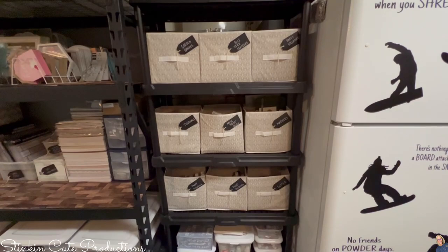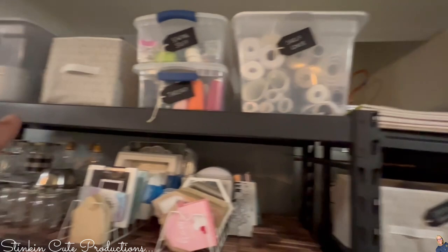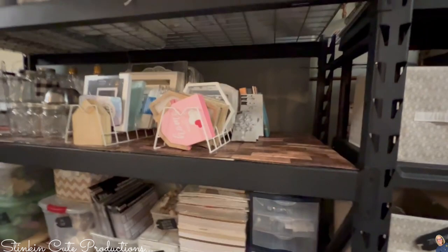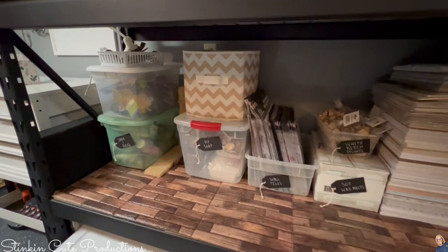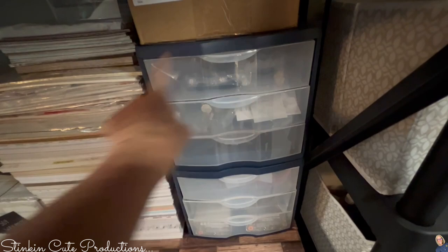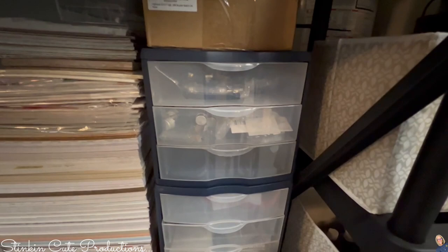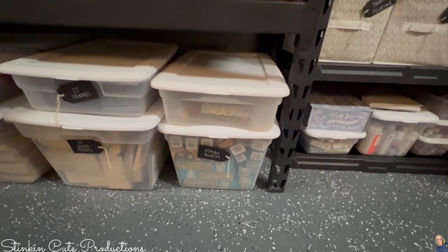Over here I've got my sewing stuff, extra bins I bought online, wall decor plaques and such from Dollar Tree that I like to use in my DIYs, some glassware, sand, DIY soap, tiles, and wax. I now keep my scrapbooking paper out here. These blue bins were marked down to $7 at Walmart — only the blue ones — so for $7 versus $12, that's a steal. Down here I've got Jenga blocks, Dollar Tree wood pieces, and Dollar Tree frames.